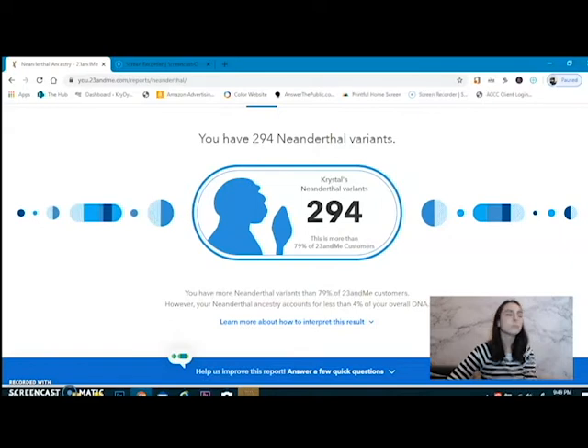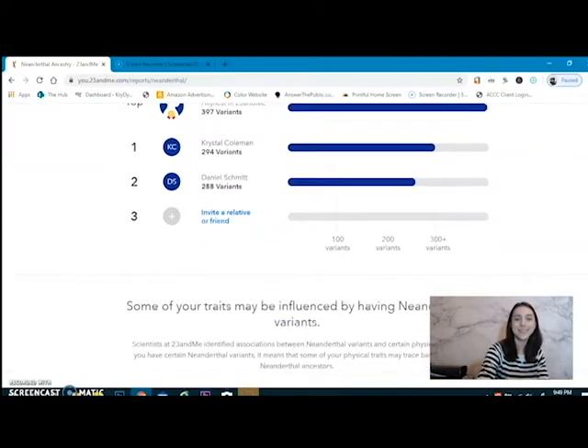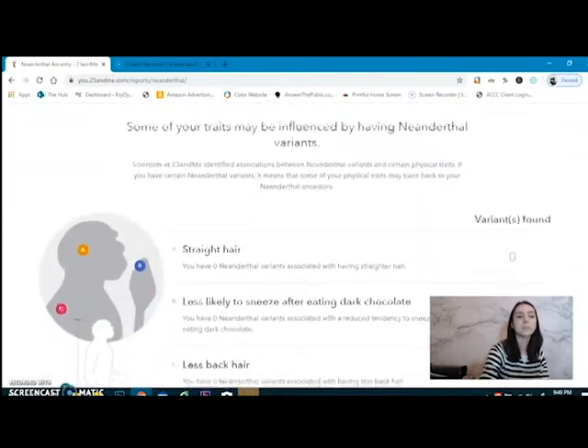Damn near 80%. The person with the highest Neanderthal variants only has 103 more than I do. My dad did his 23andMe — he only has 225 variants. Thanks, Mom, for really upping that number. I know, it's out of your control. Genetics, what are you going to do?